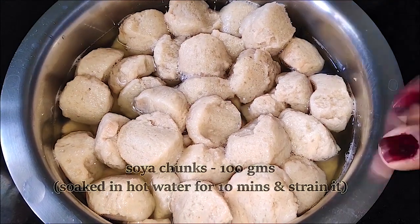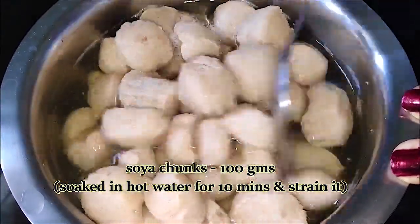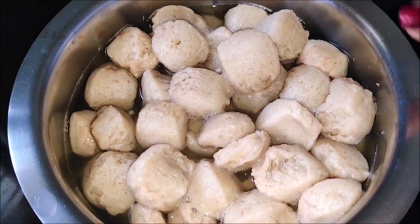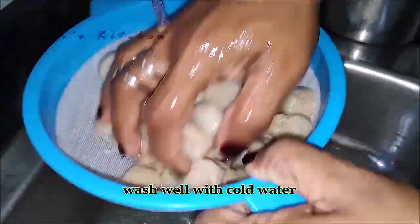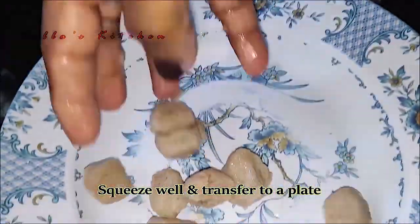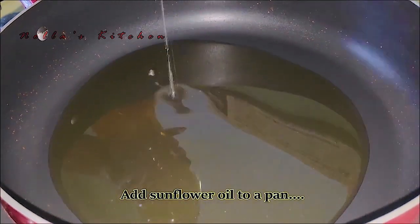This is 100 grams of soy sauce. We will put a soft sauce on the soy sauce. We will put sunflower oil in the pan.